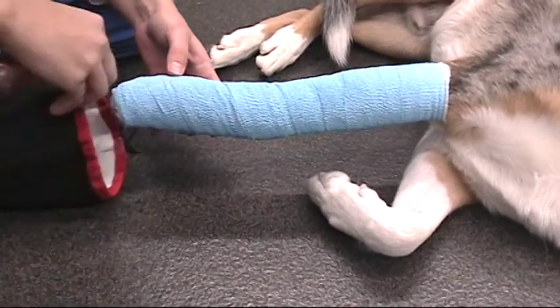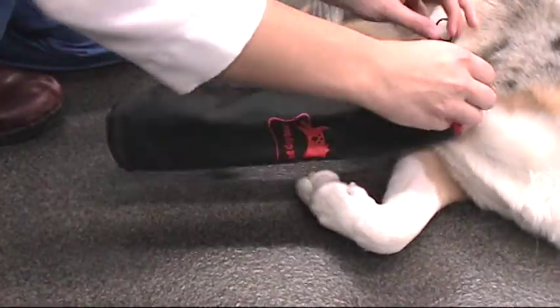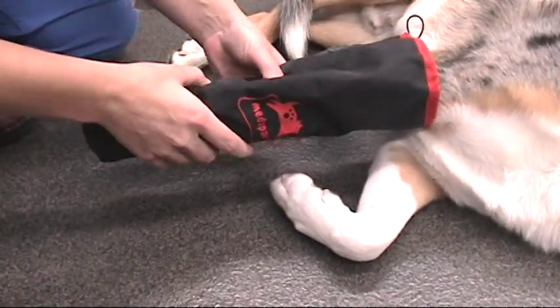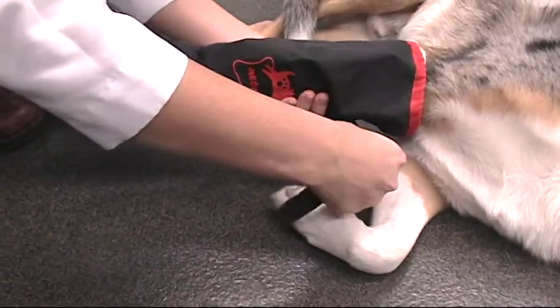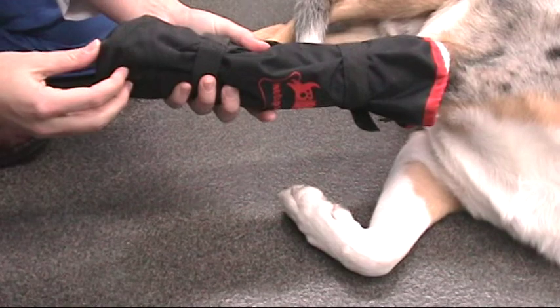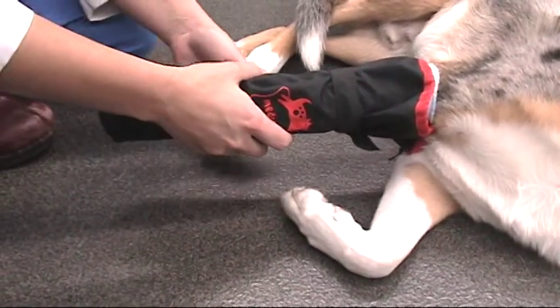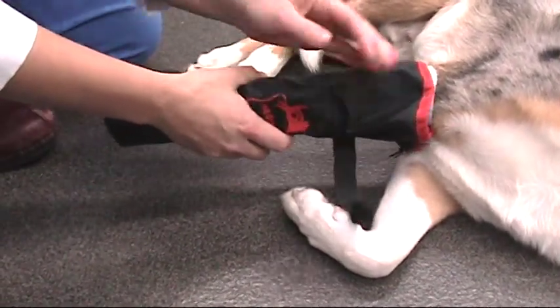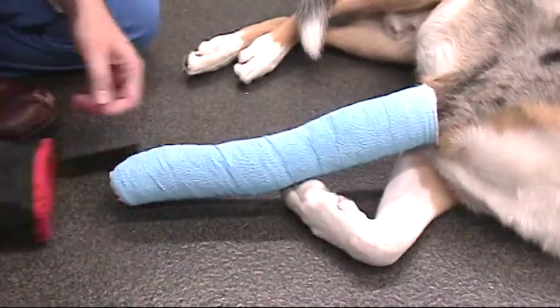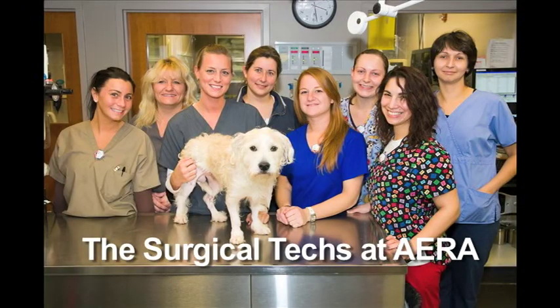Occasionally, bandaging of a limb is required after surgery. If your dog is sent home with a bandage, it is very important to keep the bandage clean and dry. If the bandage extends to the foot, a plastic bag or special boot should be applied to cover the foot when your dog is taken outside to prevent the bandage from getting wet or dirty. The cover should be removed when returned inside. If the bandage becomes wet or dirty, if slippage is noted, or if there is an odor, or if your pet starts chewing the bandage, please contact the surgical department as the bandage will need to be removed or at least changed.